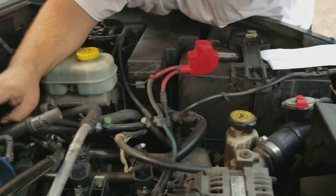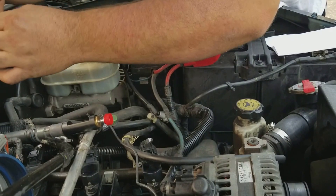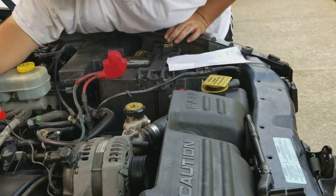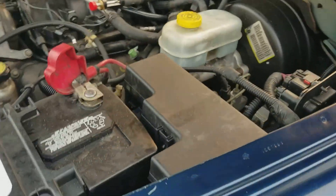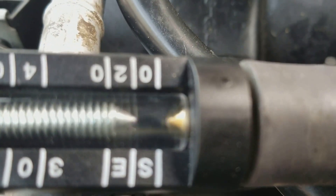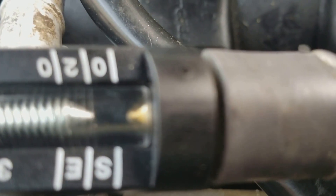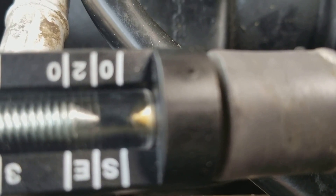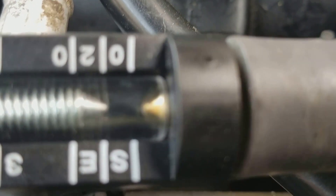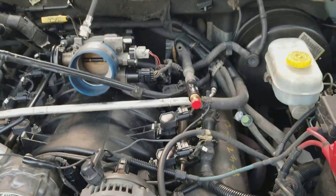Alright, did you plug all those coils in? All of them are plugged in. We've got the coil in here. I'll fire it up and you can check it out. The car doesn't jump all over the place — until it does, don't borrow trouble.